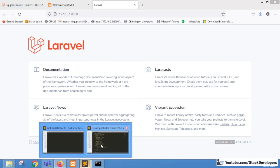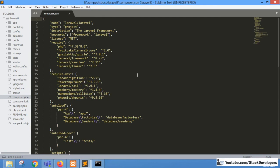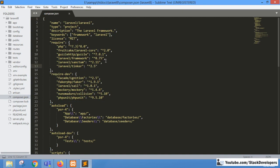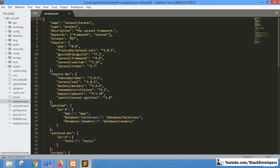Now I'm going to open the composer.json file in my system. This is the file we are required to update to upgrade Laravel 8 to Laravel 9. I'm also going to open the composer.json file of Laravel 9. You can see this is the latest composer.json file of Laravel 9, and we have the Laravel 8 composer.json file as well.